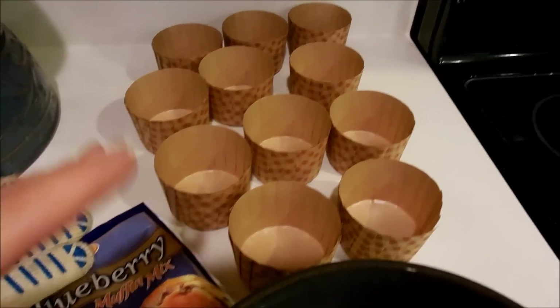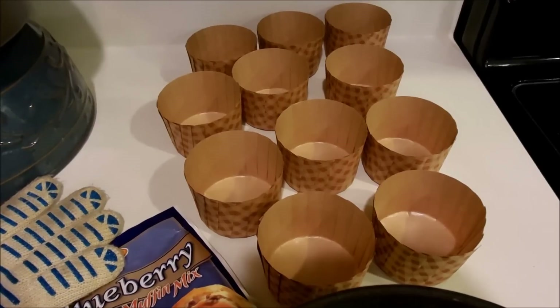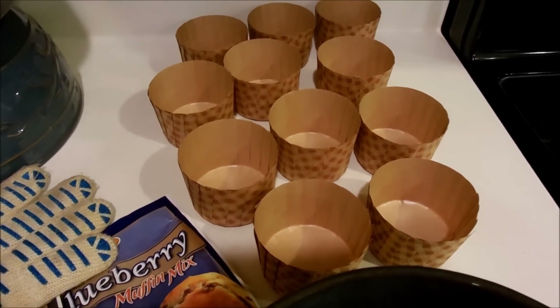So let's take a look at what they look like whenever they're filled and then when they're baked. Again, Welcome Home Brands — these are the checked color paper baking cups.